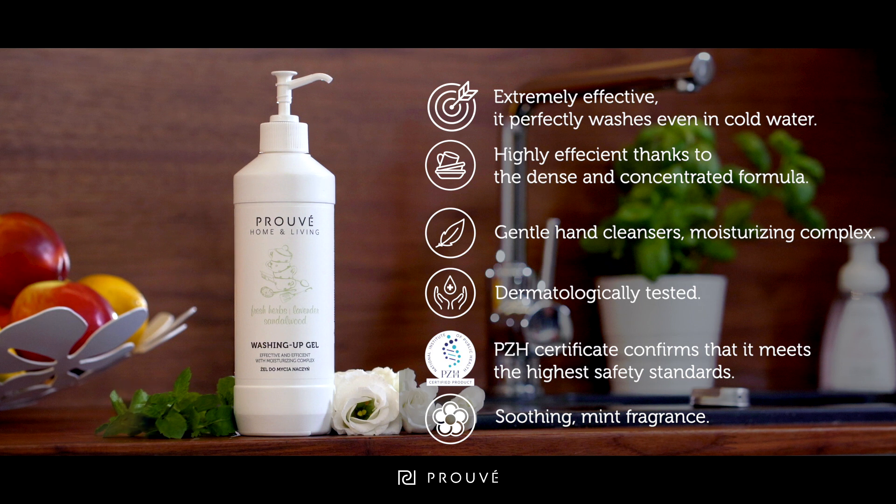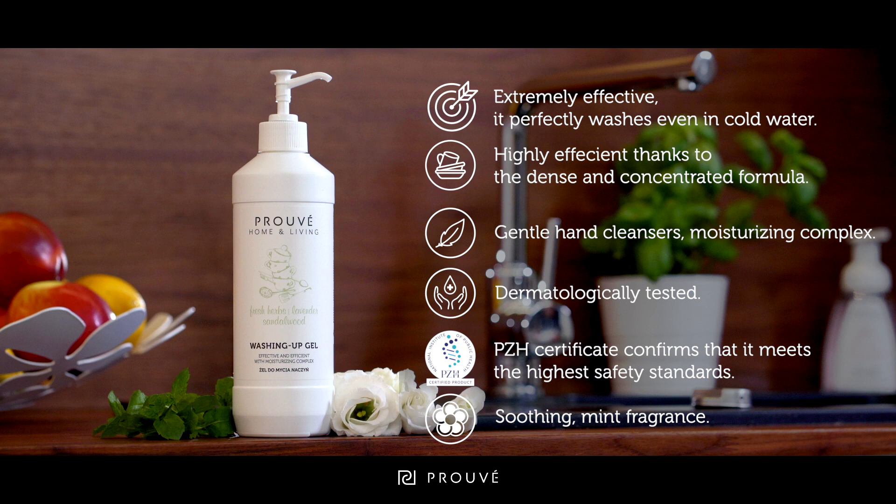And it smells beautiful with a fresh mint, lavender and sandalwood, thanks to the composition of original French fragrance oils that do not contain allergens.